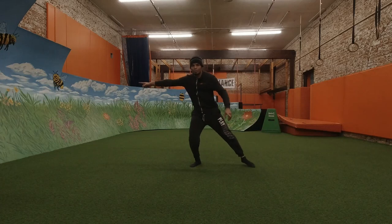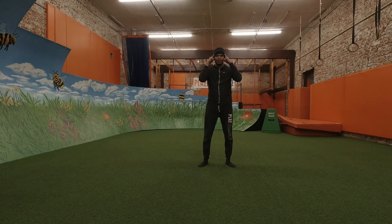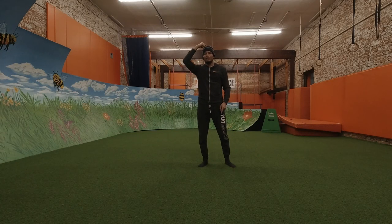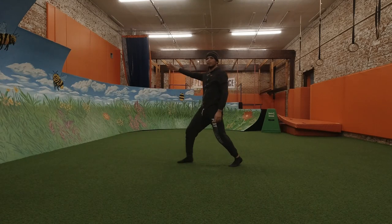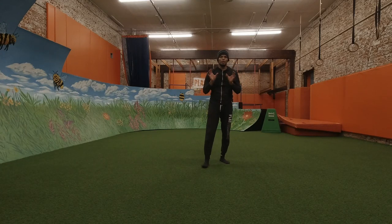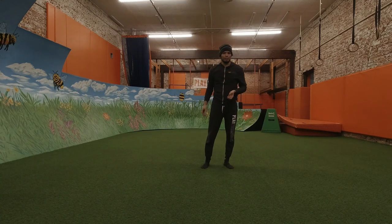I can travel this way or that way, but if you look at just my head — where it is in relation to where it starts and where it ends — in a lunge, I'm kind of traveling forward. Lunging also facilitates reaching and pushing and sometimes pulling.